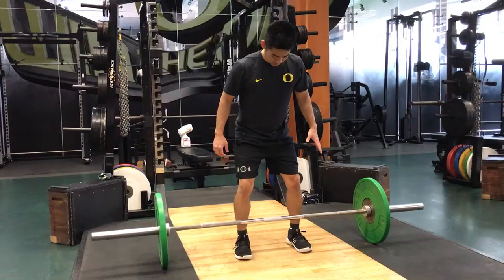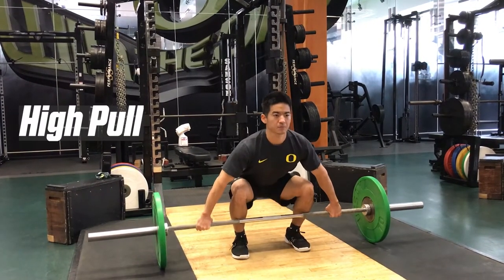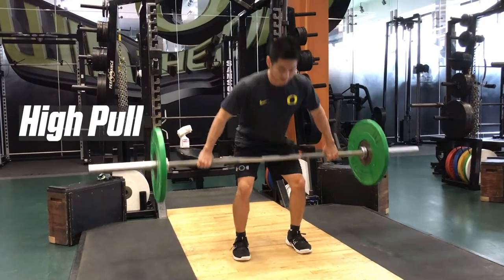Here are a couple of drills to correct this mistake. Practicing the high snatch pull locks the feet to the ground and ensures a complete triple extension.